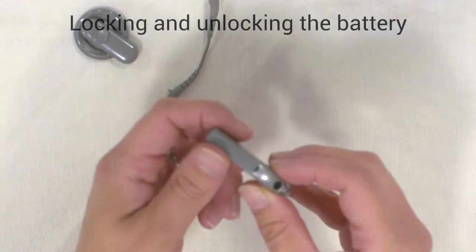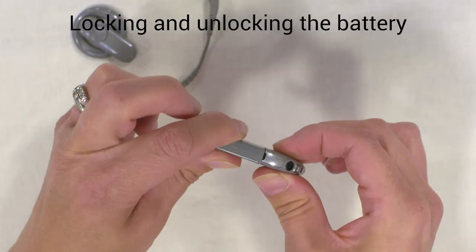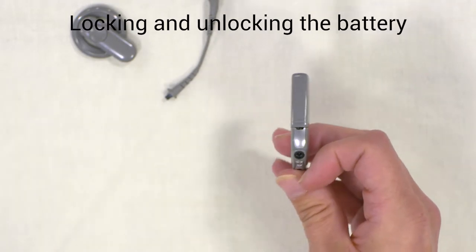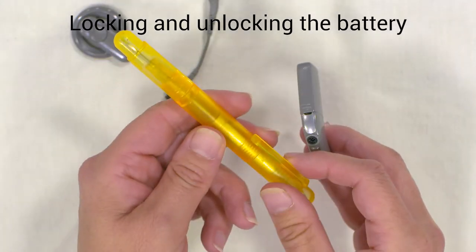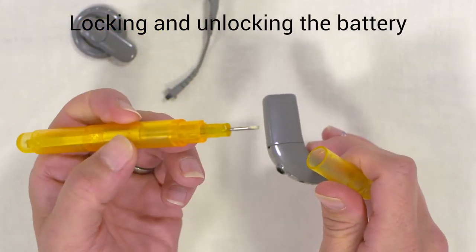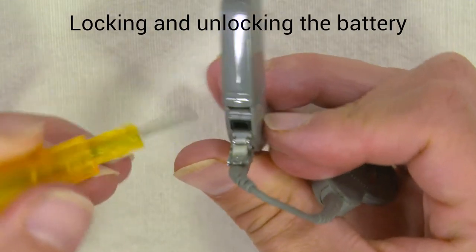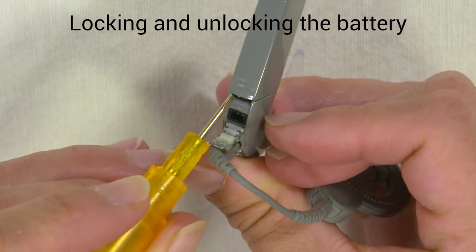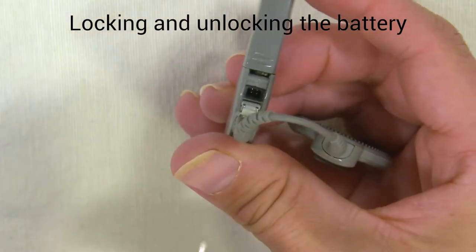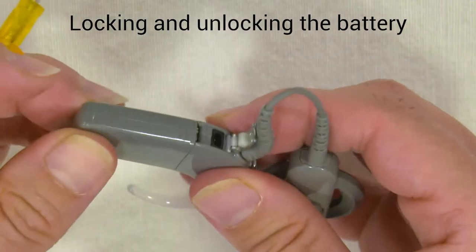For small children, if you're worried about the battery being taken on and off, you can lock the battery onto the processor. In your kit when you get the processor, you should have one of these pens which on the end has a screwdriver. You can lift the flap here and at the base there's a silver lever that you push across, and then the battery is now locked.